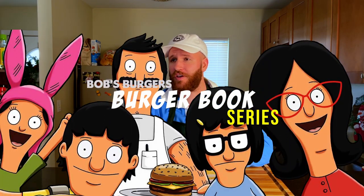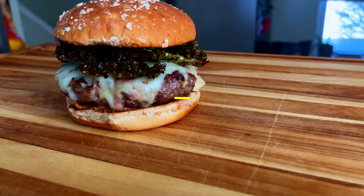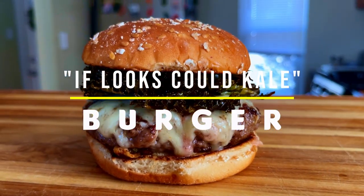Today we're continuing our Bob's Burgers cookbook cooking series, where we're going to hammer out the eighth burger in the book — the If Looks Could Kill Burger from Season 2, Episode 7.